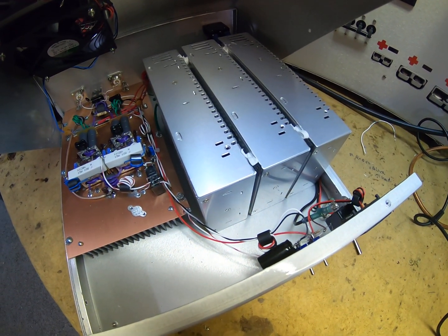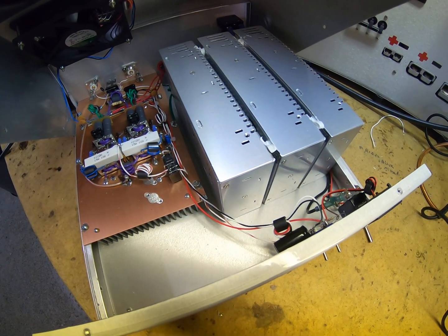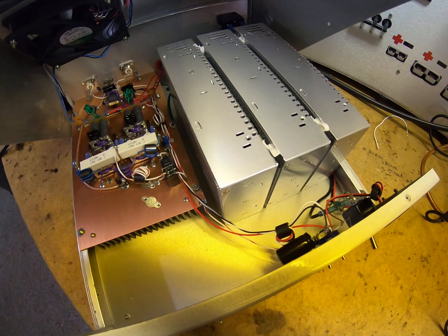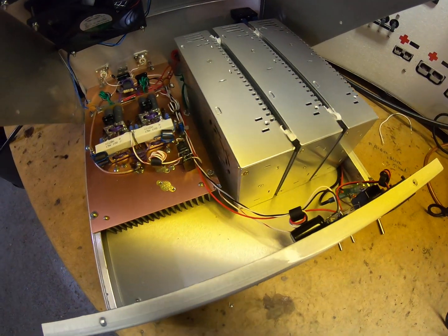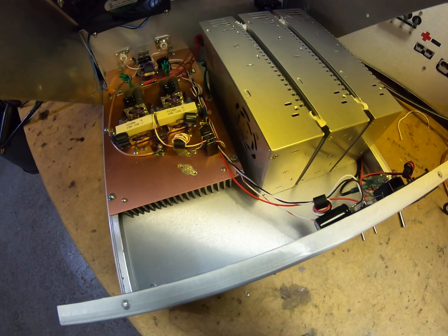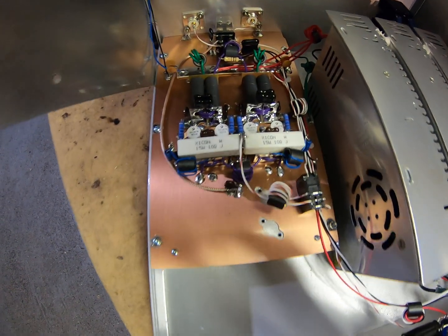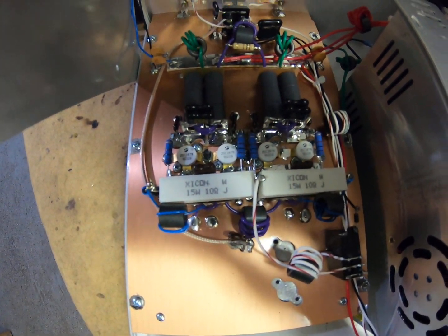It's got three of the 40-amp switchers in it. They're at 15 volts, so they're about 34 amps apiece at 15 volts — at 12 volts they're 40, but as you go up in voltage the current comes down. It is B-biased HG 2879s.